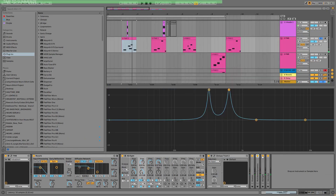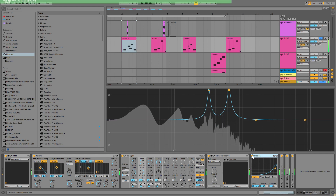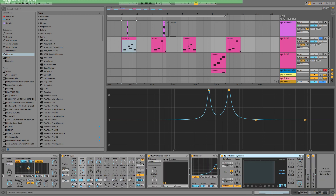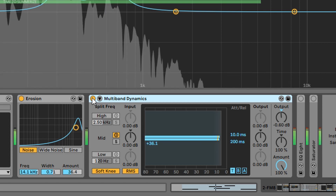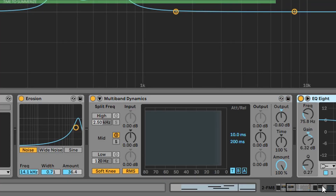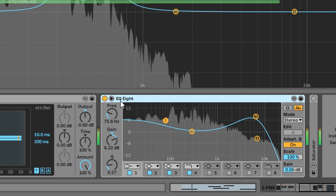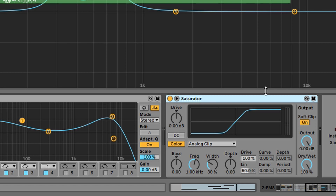We also have an erosion effect — I love this little noisy, furry kind of thing on the whole sound. Then I added a multi-band dynamics device, but I'm using only one band with a huge compression — the threshold and ratio are cranked up to almost the maximum. This helps the reverb to be audible. Then there's another EQ after all these effects, and finally a saturator at the end to avoid digital clipping.